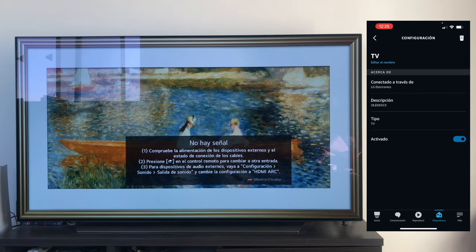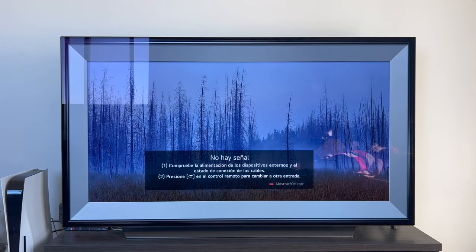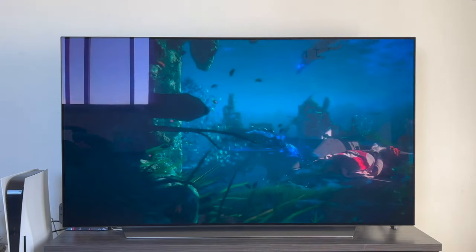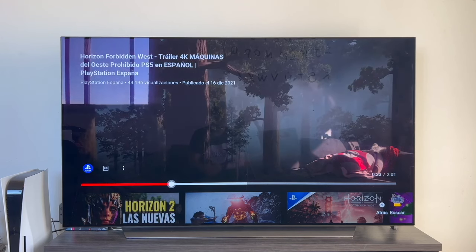Right now, our TV is already linked with Amazon Alexa, so we're going to give it a test. Once we've thoroughly linked the TV with Amazon Alexa, we can start doing different things. For example, increasing and decreasing the volume: "Alexa, increase the volume." "Alexa, set the TV volume to 16." As you can see, we can handle it however we please. We can also play and pause if we're watching a video. For instance: "Alexa, pause." As you can see, I'm on YouTube and it's paused. "Alexa, play." And the video starts playing again.